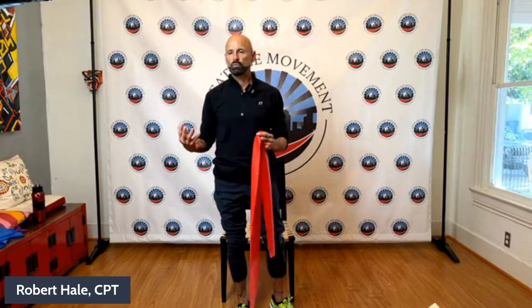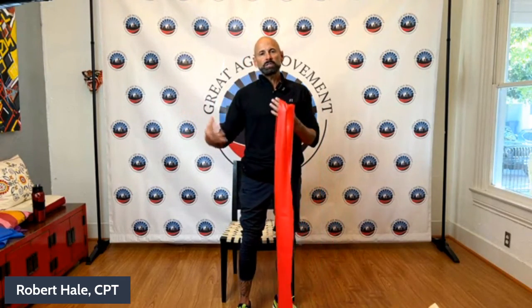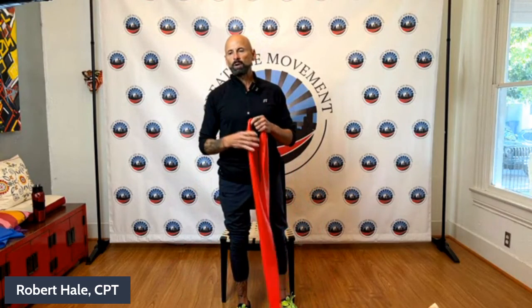That concludes our show for today. Thank you again for having me and for following along — you did a great job. Please join us again next week, same time, same place, for another Great Age Movement show. Don't forget that all these shows are recorded on the Great Age Movement website — they now have over 60 shows you can access. Keep up the walking, biking, and cardiorespiratory exercise, but please add in some strength training with bands, weights, or cords. Have a great day, don't forget to fall back, and get outside and get some sun. Bye, everybody!